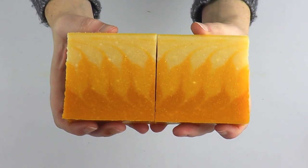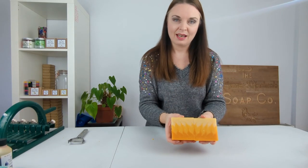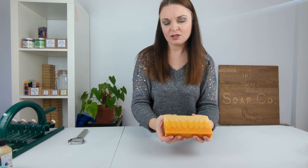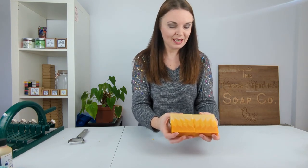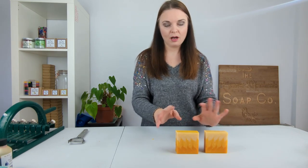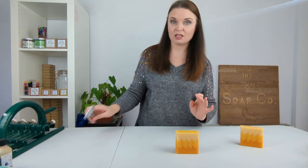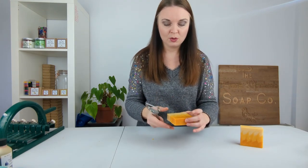When we open them out we have that really pretty swirl design on the inside, and I think that looks so pretty — it looks kind of like a sunrise or a sunset, or a fire, or a phoenix rising from the flames! I like to neaten up these bars — I don't normally neaten up our bars because it takes a long time, but with these I think it really does make a difference. So to do that I just take a potato peeler.